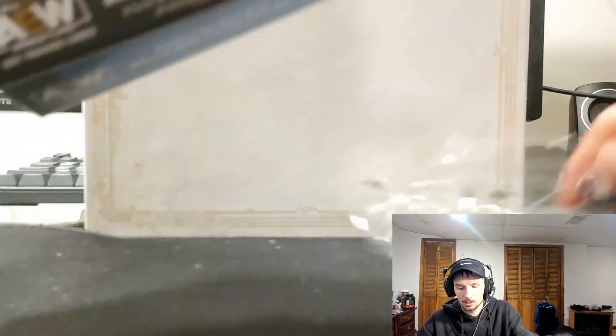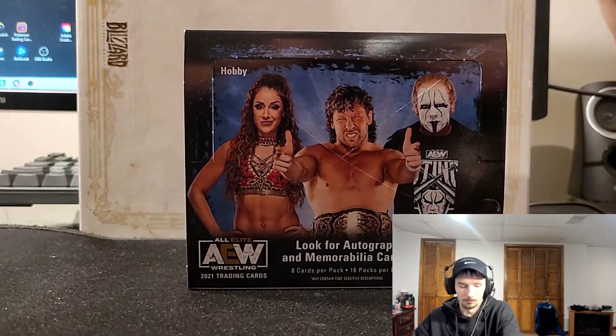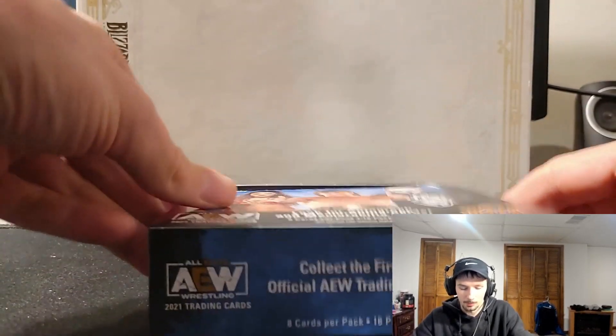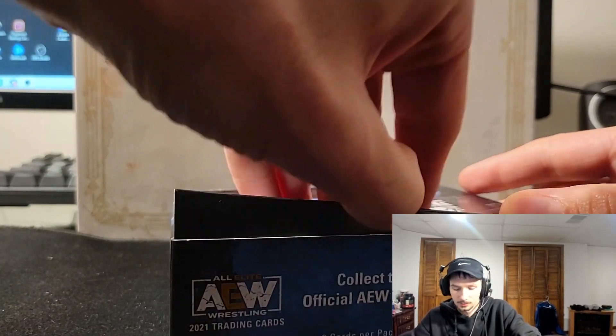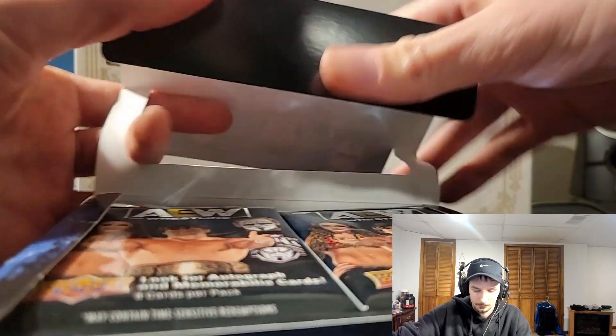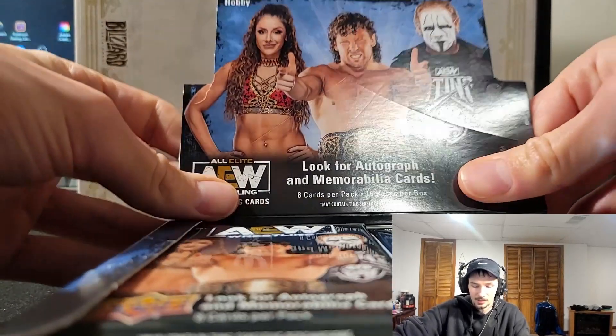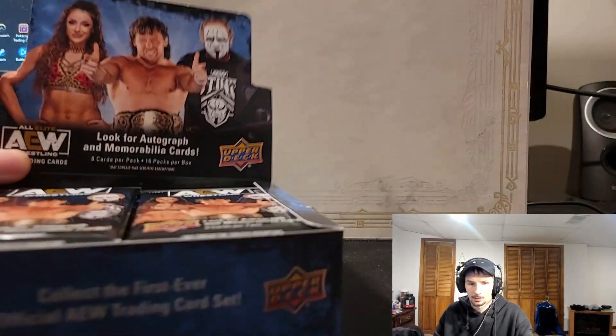I've been waiting a while for this one — it did get delayed about two or three times. Just received the shipping about two days ago and it's here now, so I'm excited. Opening this up just like the old school way. We have eight cards per pack and 16 packs per box, so there's definitely a lot to open.